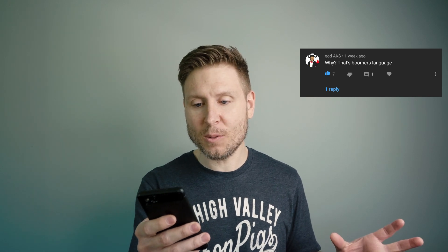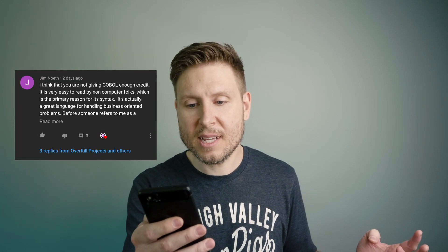I had two matching comments that I thought were kind of funny. GodAKS says 'why? That's Boomer's language.' And then over here, Glenn Chaney — who appears to be a Boomer — says 'stop calling COBOL weird and obscure.' I'm sorry Glenn, I didn't mean to offend you. It's just a language, it's not inherently weird. That ties into Jim Neuth's comment: 'I think you're not giving COBOL enough credit — it's very easy to read by non-computer folks.' And he's right. No one is giving it enough credit, and the problem with COBOL is that people don't teach it in schools at all. It's pretty rare to find a modern COBOL class, which is super ironic since it is the language of one of the most prolific codebases on earth, and there's not going to be anyone left to maintain it.